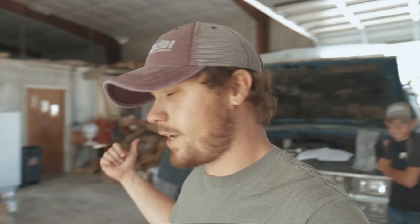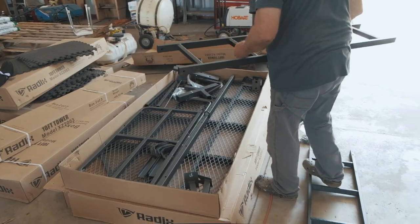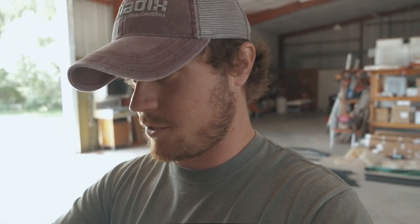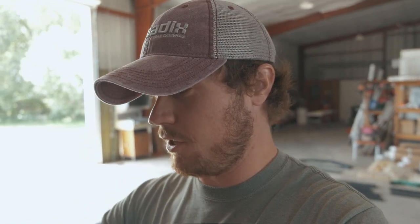My dad is back here, so is my buddy Carson. We've got it kind of laid out here. It comes in three different boxes. There's a big box with the main part of the tower in it, then a medium-sized box with the cover and a few other things for the blind, and then the extensions to make it the 10-foot tower are in the other box. They all fit in the back of your pickup, so it's pretty easy to transport.